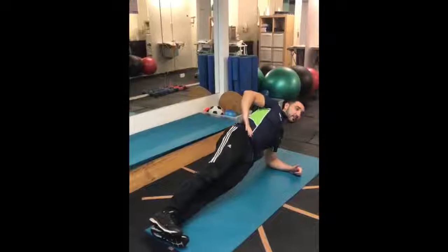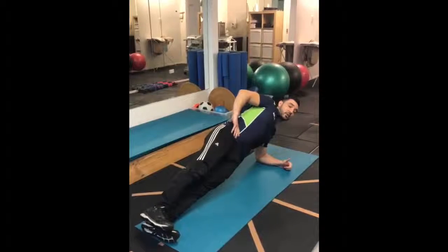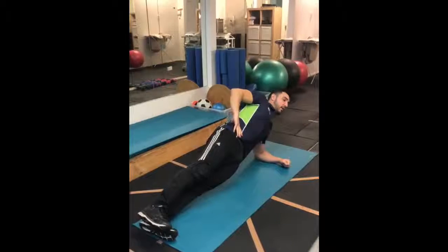You're going to raise yourself up. You'll find a lot of people will start to cheat and poke their bum out. What you want to do is bring your hips forward, tuck your butt cheeks in, and keep a nice neutral line. Try and hold that as long as possible.